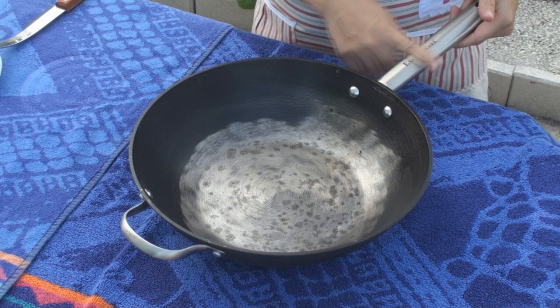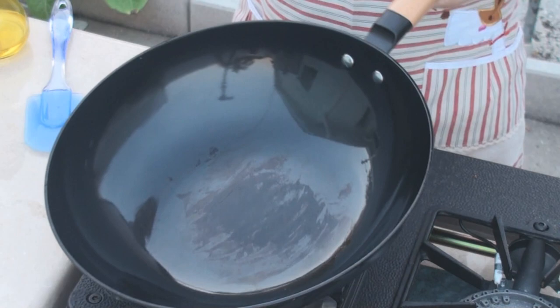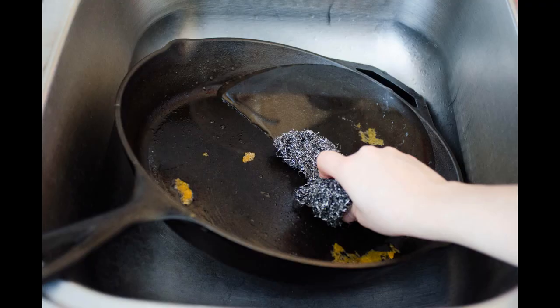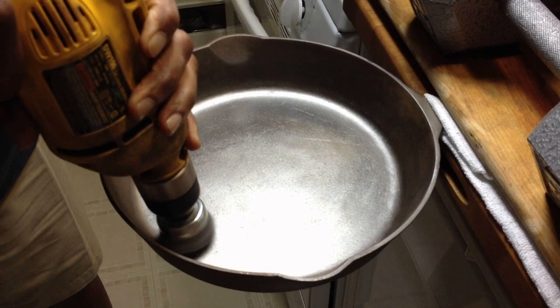A well-used and maintained cast iron wok should be shiny and smooth on the surface. Many cast iron cookware masters recommend polishing your new cast iron cookware with sand, coarse salt, a steel sponge, or even an electric polisher to remove the rough and bumpy surface that comes with a new wok. A polished cast iron surface exposes its internal porous structure, which makes seasoning more effective.